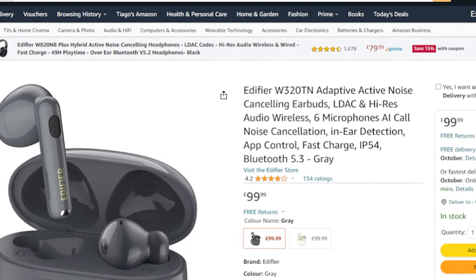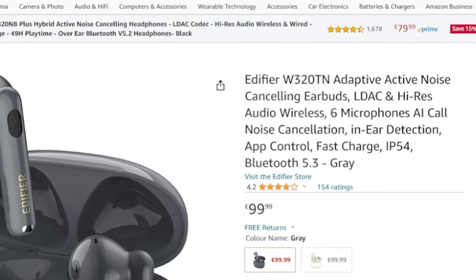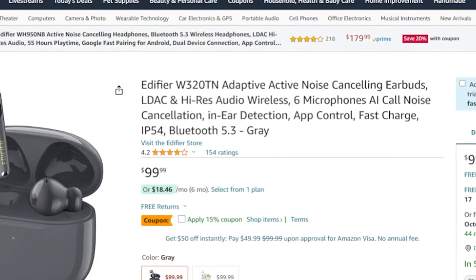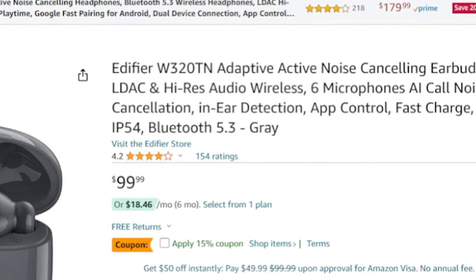Starting with the price: the Edifier W320TN has a price tag of £99.99 in the UK, and in the US the price tag is $99.99. As always, I will leave links in the video description — please check them for the best price and product information.